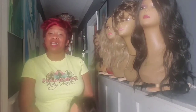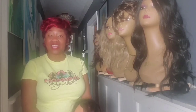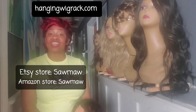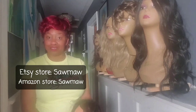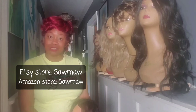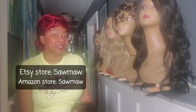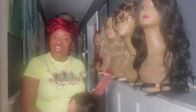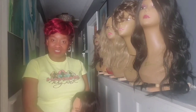Once again I am Quinn aka Sawmall. My website is www.hangingwigrack.com and I have stores under Etsy and Amazon just under my woodworking name Sawmall. If you're interested or you know someone who is, please pass along my information. Thank you so much for checking out this latest version, the Hanging Wig Rack Pro, and I hope to see you in another video soon.